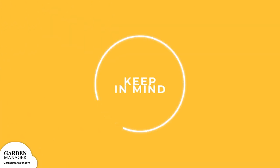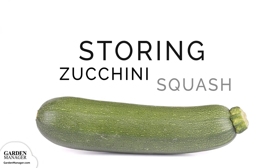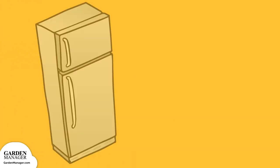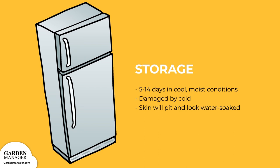Keep in mind that early fruits are sometimes wrinkled and can turn black or even rot due to poor pollination. Storage: zucchini squash will keep for five to 14 days in cool conditions — 32 to 50 degrees Fahrenheit — with 90% relative humidity. The longer you store summer squash, the more likely it can be damaged by the cold, developing pitted skin and water-soaked flesh.